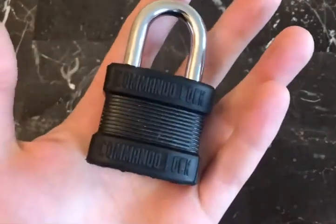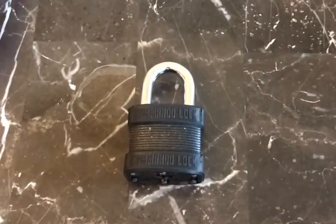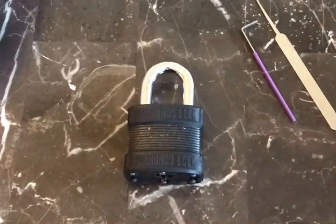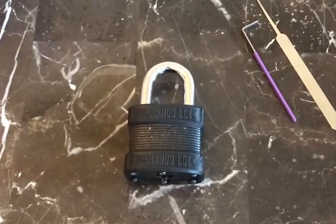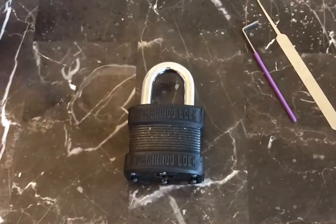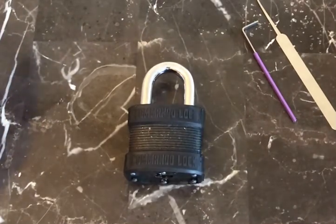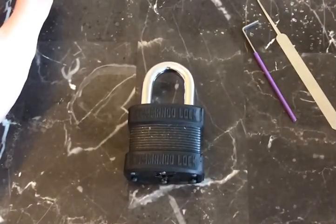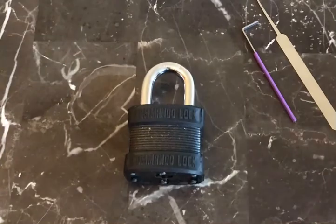I bought this padlock brand new directly from Commando Lock and unfortunately it came without a key. This is not the fault of Commando Lock — it's the fault of UPS. They completely mangled the shipping envelope. When I picked it up off my stoop it had black residue all over it, almost as if it had been run over. The contents were completely squished, the box was flattened, and because the envelope was ripped, the key must have fallen out.